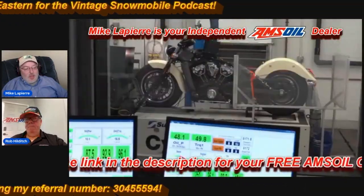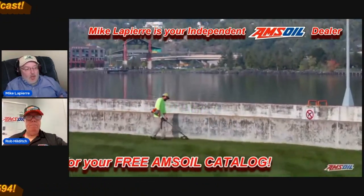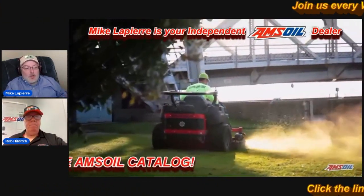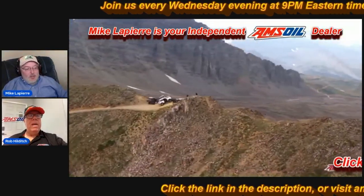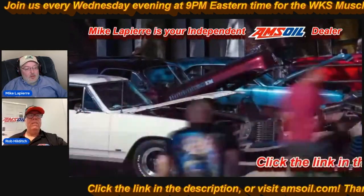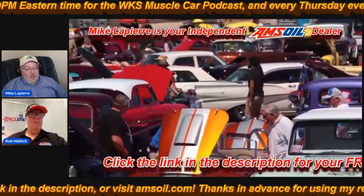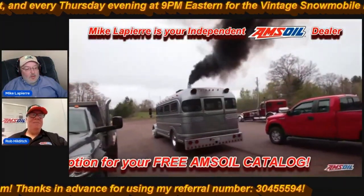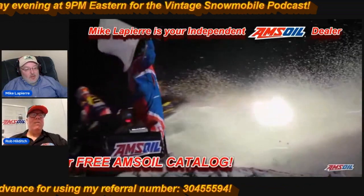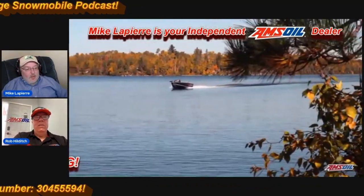Amsoil is available for pretty much any motorized vehicle — anything from lawn equipment, cars, trucks, boats, ATVs, motorcycles, and snowmobiles. A lot of people ask about the benefit for gear lube — it's exactly the same: it pours in cold weather, runs cooler, makes the equipment last longer. Same for small engines — makes them run cooler, last longer, better performance. So it saves on all the applications that Amsoil has available.